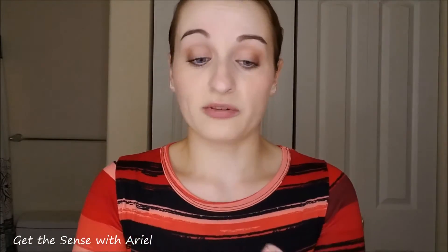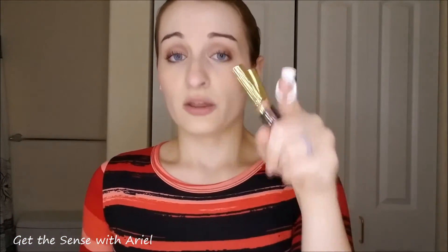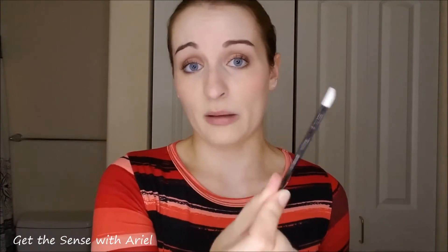I am going to be using two things and then some supplies. I have Onyx ShadowSense — it is a cream-to-powder shadow that we have, and I use it all over my eyes, but you can also use it on your lips. Mixing it with Bombshell LipSense, I use a nice light color so I can use less Onyx and more LipSense. The two supplies I'm going to use are ink pots and tester wands — you can get both off Amazon, super cheap.